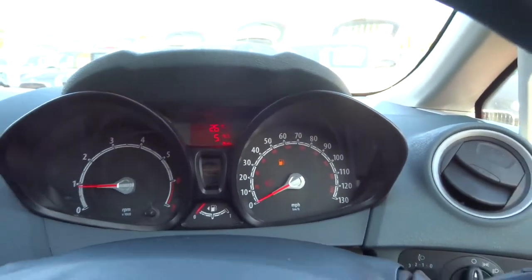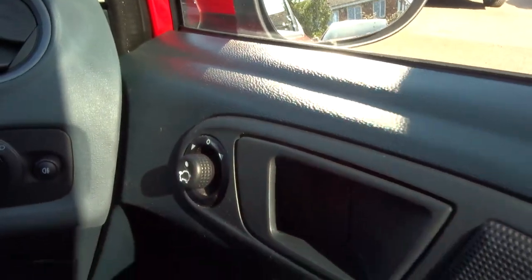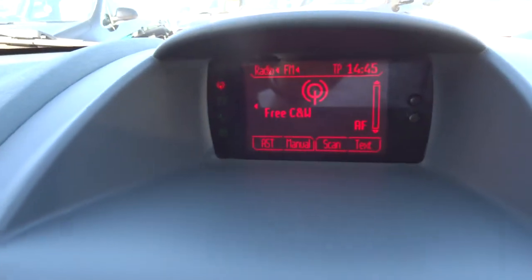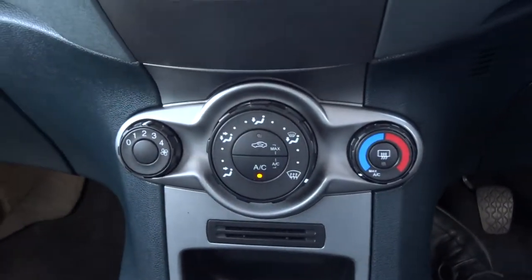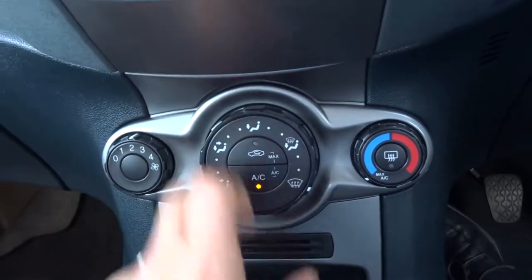You've got your door mirrors which can be adjusted just here, electric windows, multifunctional steering wheel, your media interface and then your controls for it there. This lovely looking climate control system with this bezel that sort of twists around.